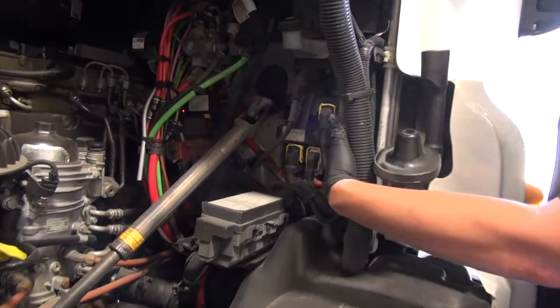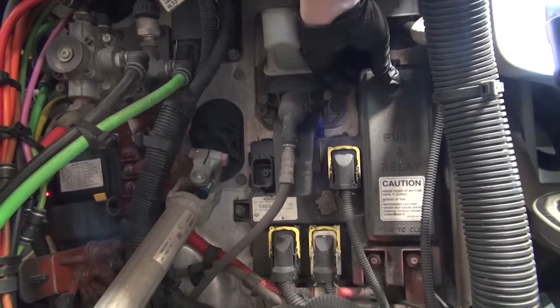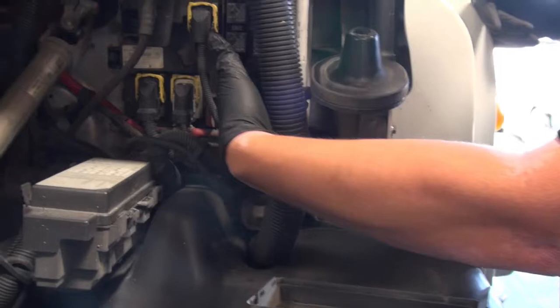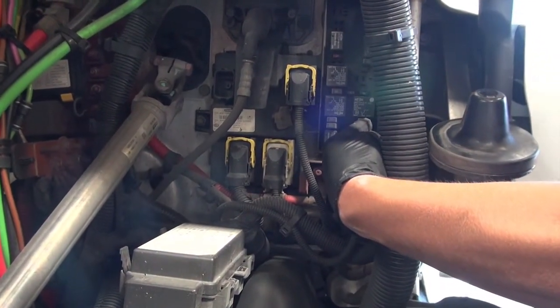On the driver's side of the truck, behind this cover here, is all the fuses. To pull off the cover, there's a little tab you lift up and you're able to lift the cover off. These are all the fuse locations here. We went ahead and already equipped all lighting fuses with resettable fuse breakers.